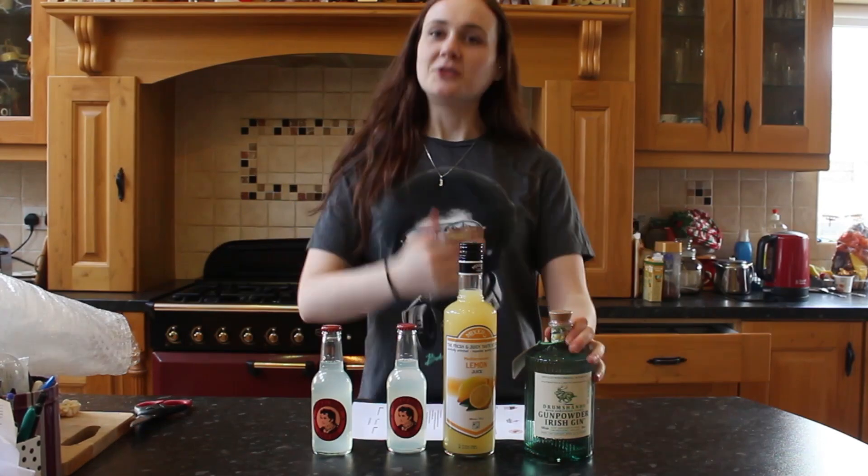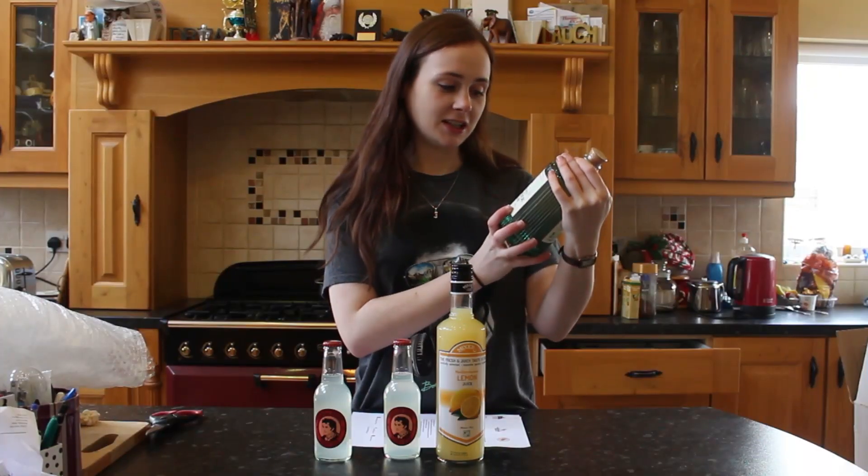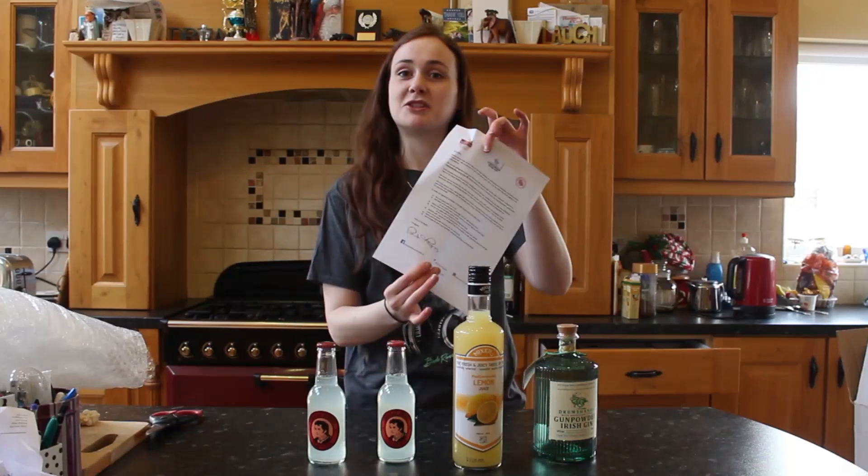So we have got Gunpowder Gin — the beaut that is from Drumshambo — and this is the Sardinian Citrus. Never had that before. Got a big old bottle of lemon juice, which is just in time for Pancake Tuesday as well. I respect that. And two little ginger beers, and a recipe to make their signature Sardinian lemonade.